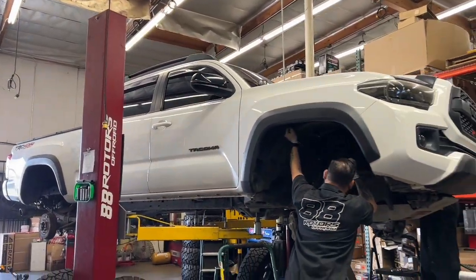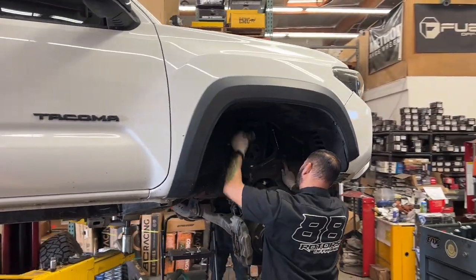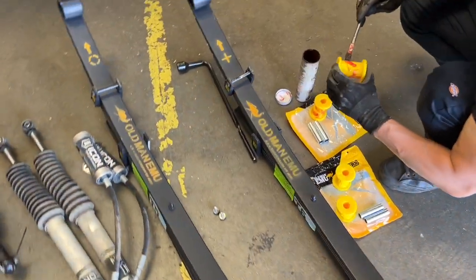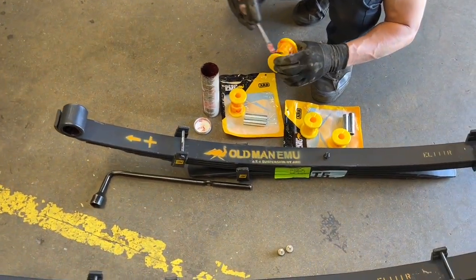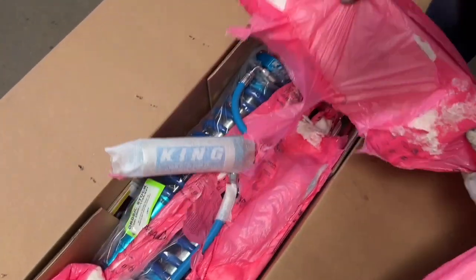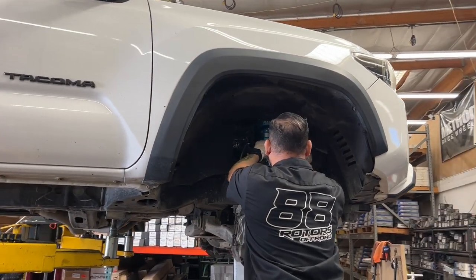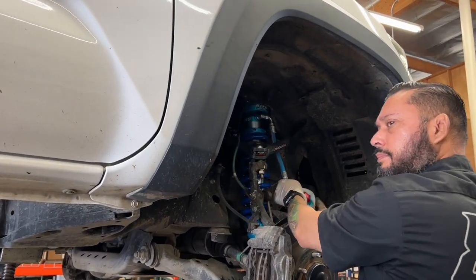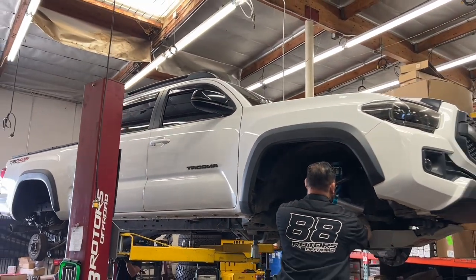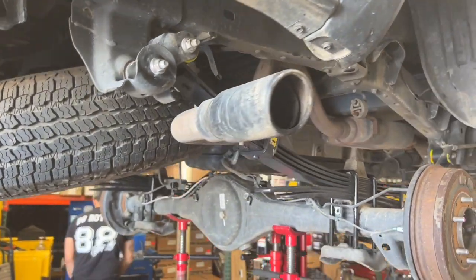The Icon setup previously installed on this Tacoma was not done by us. As you can see, our tech is having some trouble removing the main upper control arm bolt. It is extremely important to properly torque bolts down to spec. The main UCA bolt needs to be at 85 foot-pounds of torque. Overtightening it can damage the bushings, create noise, and add more tension than needed, while undertightening it can be quite dangerous. If you're wondering why the customer is ditching his Icon setup for King, we're not totally sure — we didn't ask. It may have been on the vehicle for quite some years and he just wanted a refresh. After struggling quite a bit, our tech was able to remove the bolt on both sides. The new King shocks and Cambric tubular uniball upper control arms are now installed and properly torqued down to spec.